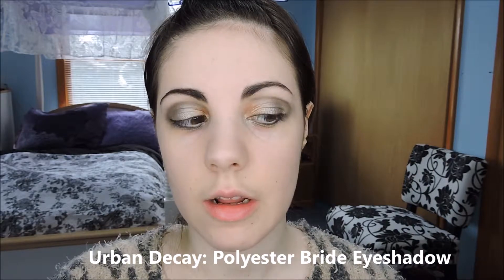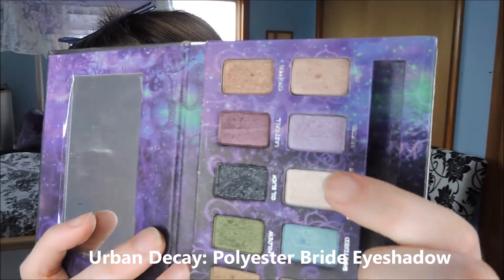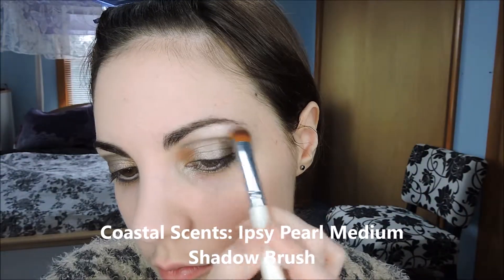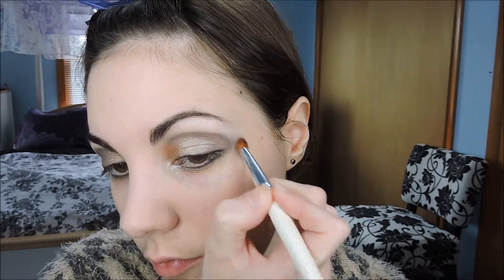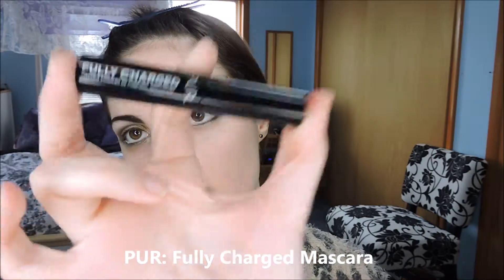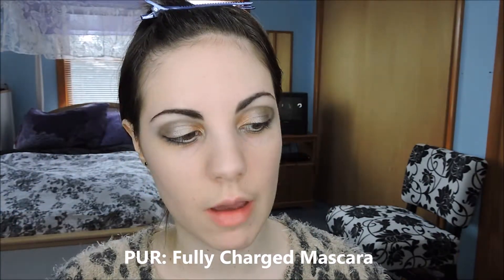For the brow bone we're going to take a white eyeshadow with a bunch of shimmer, in the shade Polyester Bride from Urban Decay. Then I'm going to use Fully Charged mascara from Pure Cosmetics and put that on the top and bottom lashes.